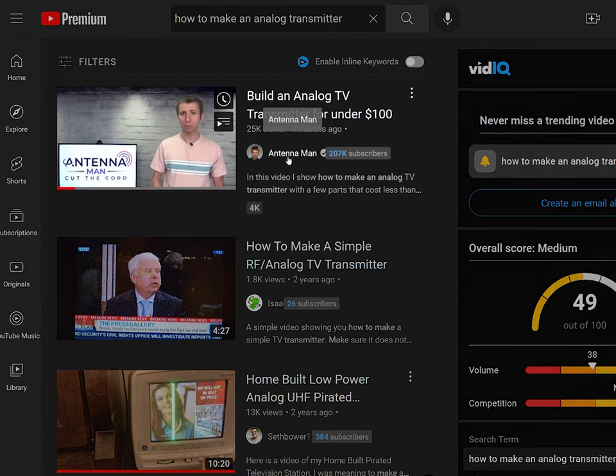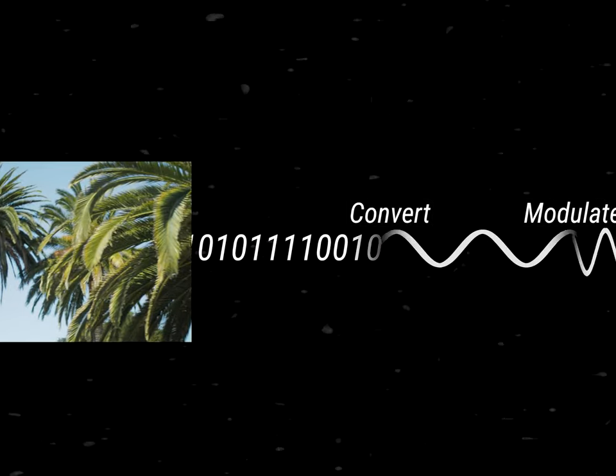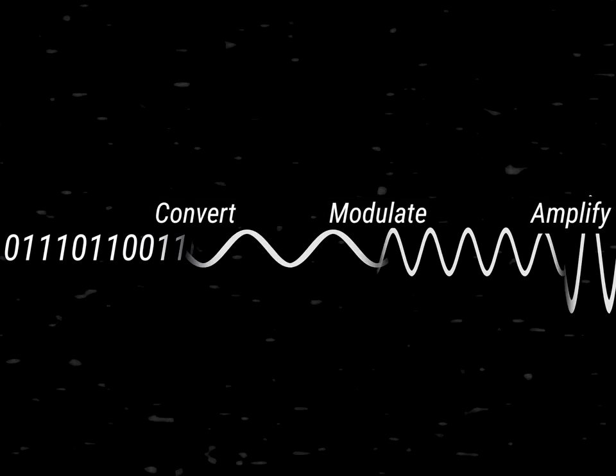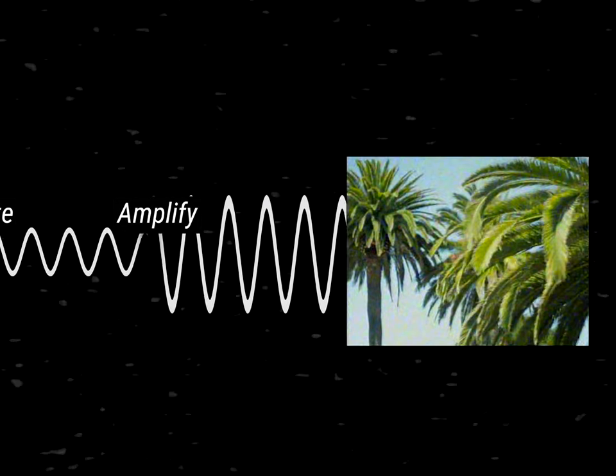I looked into analog transmitters and found a great tutorial from the Antenna Man. The setup is really simple. You basically need to convert the video to analog, then modulate it — which is basically putting that video on a certain channel — and then you need to amplify it so you can pick it up from your TV. I'll explain this a lot more later.